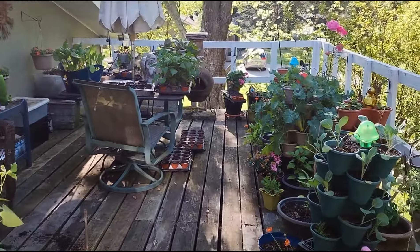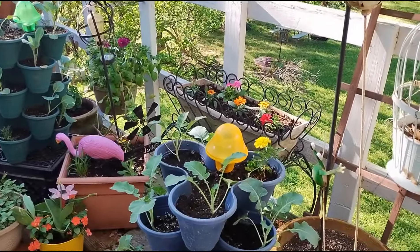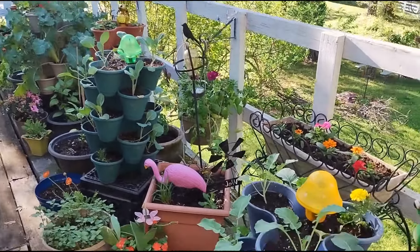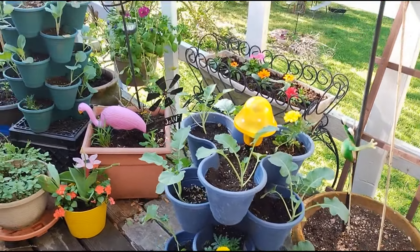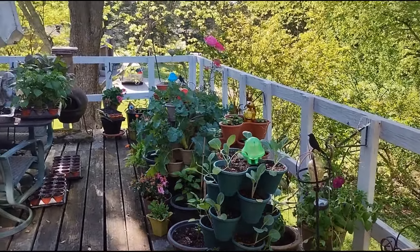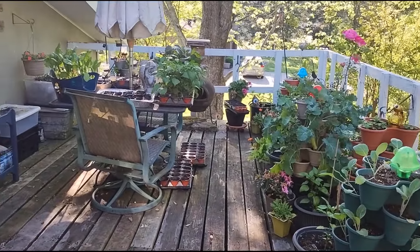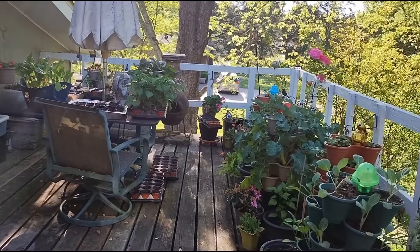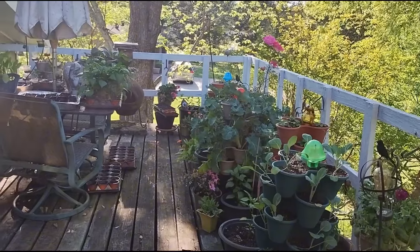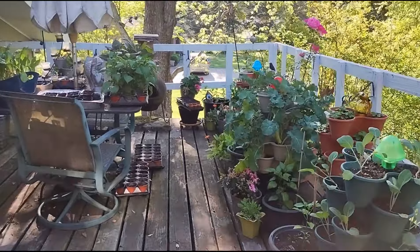I just wanted to share my balcony garden and that I have removed the bok choy and the spinach and planted other vegetables in their place. We typically have a growing season that lasts until about mid-October, so I wanted to take advantage of the space to grow more food, and also to share that I'm still sowing seeds for my home garden and market garden to sell at the Farmers Market.